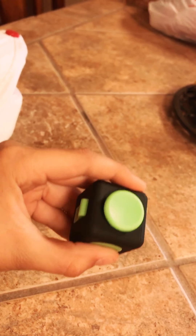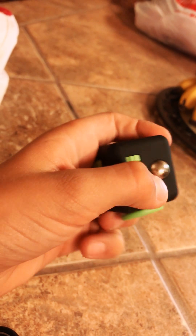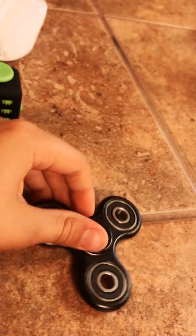Hey guys, and today we're doing a video on a fidget spinner that I bought on Saturday and a fidget cube I bought on Saturday. So these things are a lot of fun. First, let's start with the simpler one — the fidget spinner.